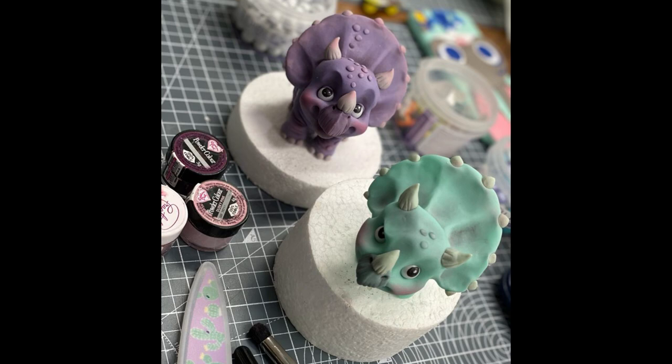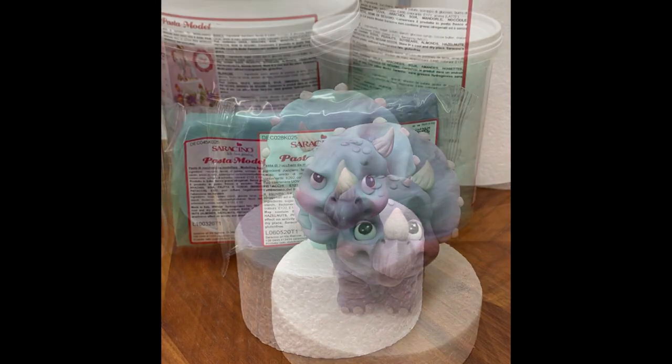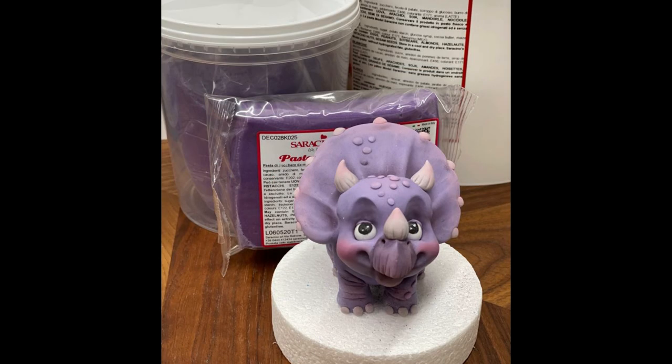Hey everyone, just a short video this week — again something different. You can see on screen I'm showing you some models that were made by my sister, who's a cake decorator. These are basically cake toppers, made out of modeling paste and edible ingredients. This is what my sister specializes in.